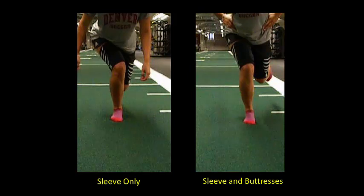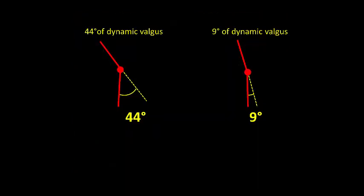Whereas on the right, improved leg and trunk movement control coincides with improved dynamic balance and an 80% reduction in the dynamic knee valgus angle.